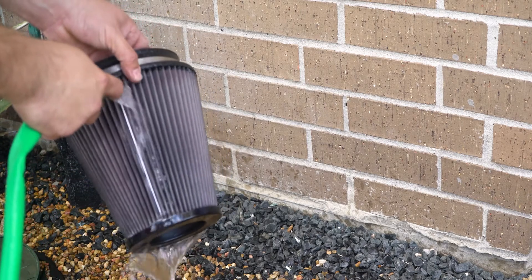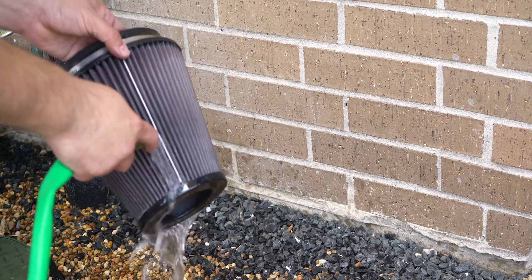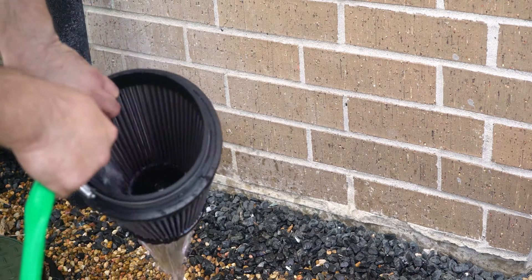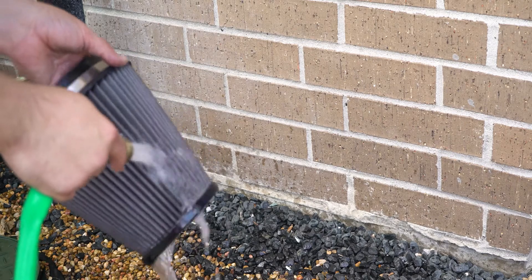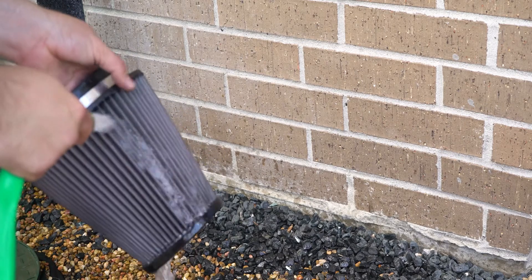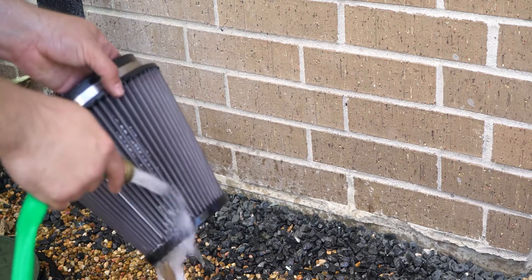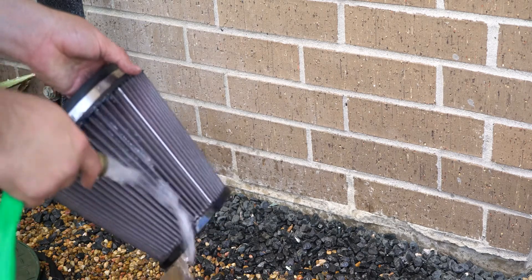During this process the filter will turn to a gray color. This is because the oil is being removed as we rinse off the cleaner. After rinsing the filter, let it completely dry before recharging it with the K&N filter oil.